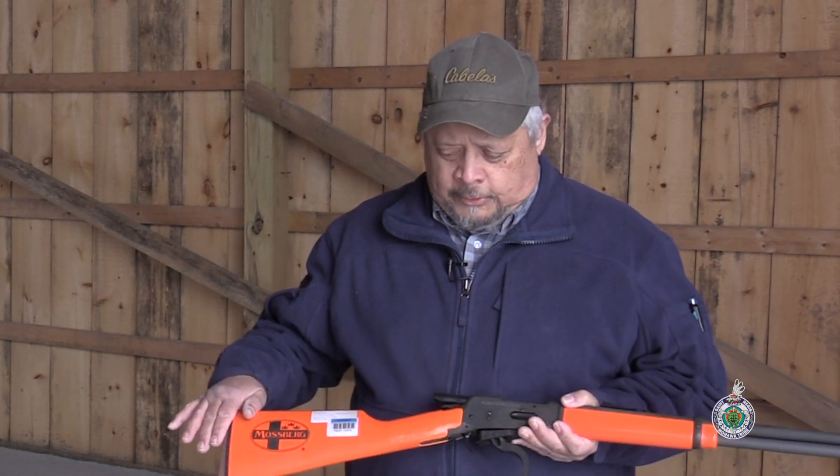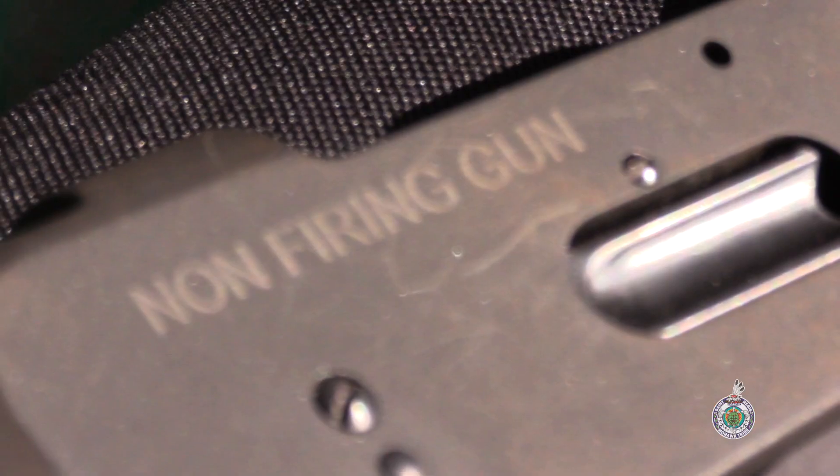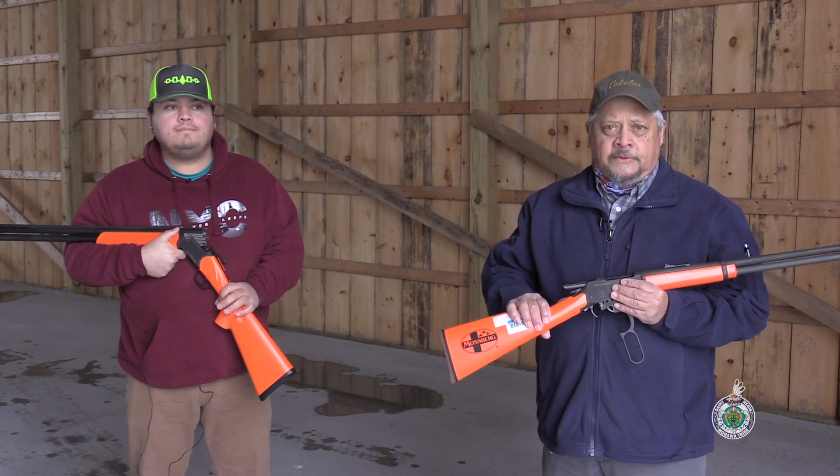We're primarily going to be using long arms today. I wanted to point out that what we're using are inert firearms — these firearms are non-firing. They're used in a hunter education program to build confidence and to build trust with the students.